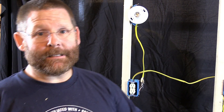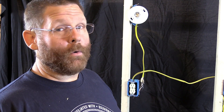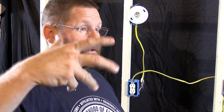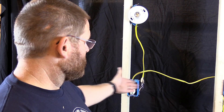This is an easy, easy, easy task to do, guys. You don't have to pay anybody to do this. If you do hire someone, make sure they understand the code and do it right — have them test it in front of you, because you don't want to be in your bathroom drying your hair and have your hair dryer slip into the water. You want to make sure it's protected as much as possible.